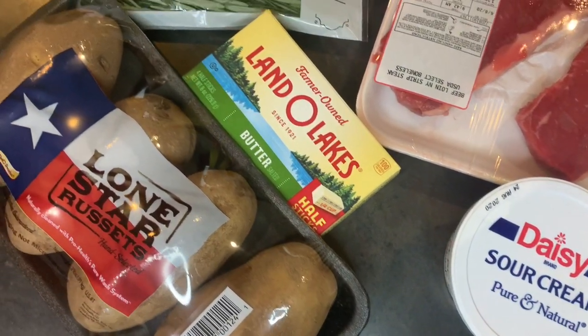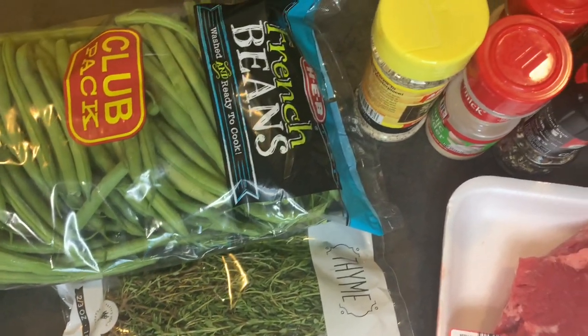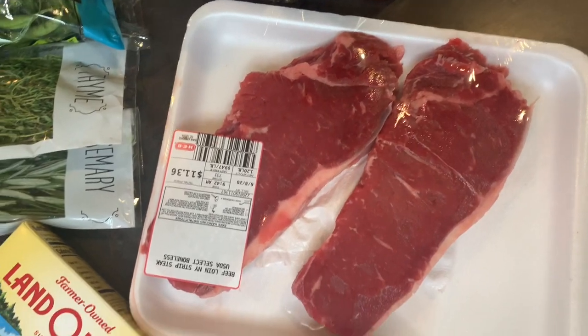Right now I'm just showing y'all everything that you will need to make this dish. These are all of the ingredients you will need — it's not that much. If you're interested in learning how to make this dish, then keep on watching.